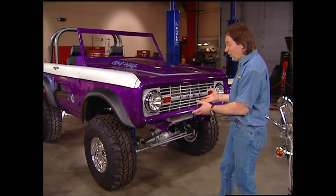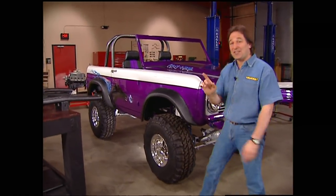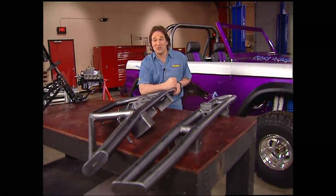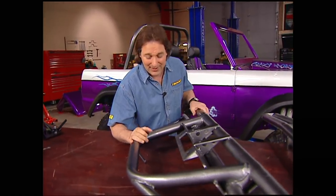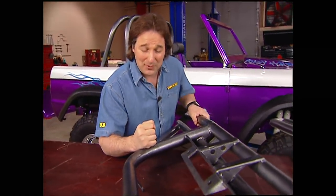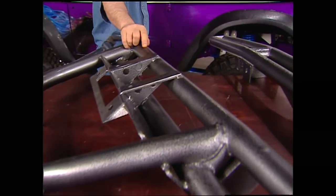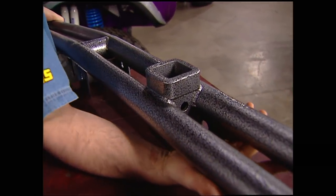As you can see, this thing is almost finished. It's almost ready to take down the trail. But after today, it's going to be even closer. The first thing we're going to put on it are these James Duff tubular pre-runner bumpers. These not only look good, these are a true off-road bumper, so they are very strong. We sent them off to a place called Color Coated to have powder coating done because powder coating is a lot stronger than paint.